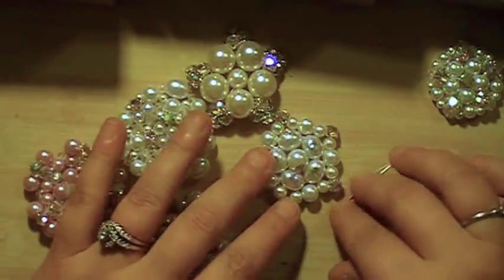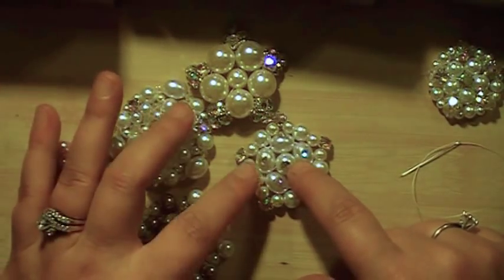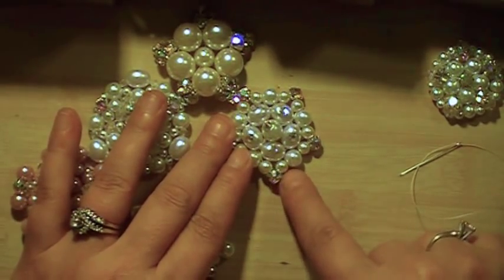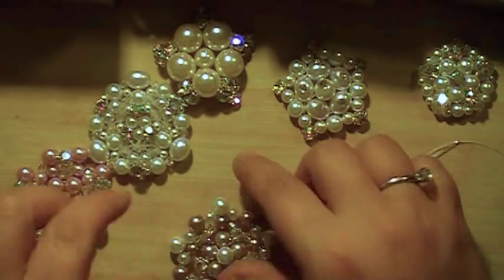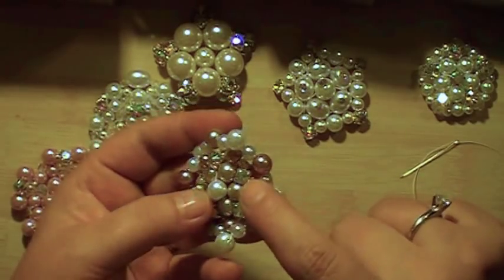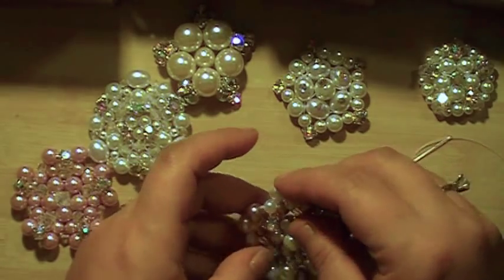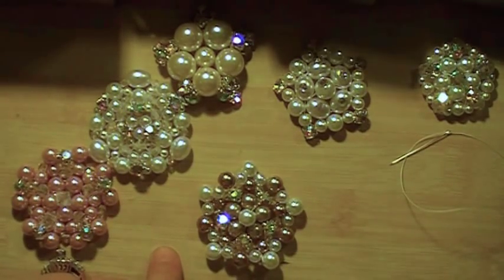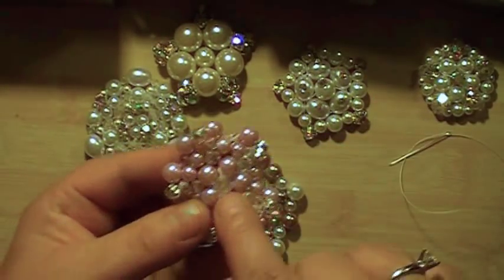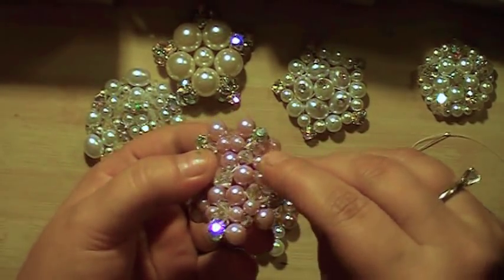So I'll tell you what sizes I use. This center pearl is a 10mm. This pearl is an 8mm, this is a 6mm right here. These are sew-on rhinestones — if you are looking to buy them, that's what you need to look for. You can find these on eBay, maybe Etsy and Zibit. I found mine on eBay. I use 6mm and 4mm bicones. Here is a 6mm right here, here is a 5mm and there is a 4mm.